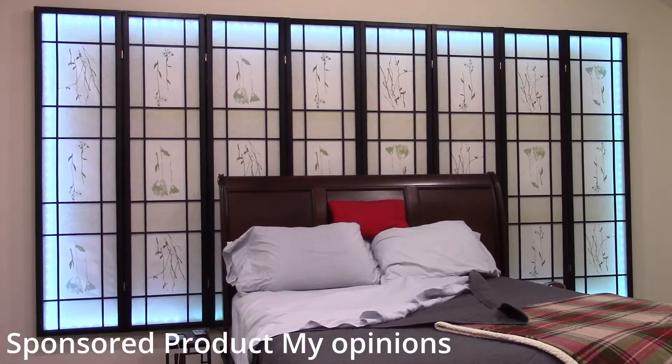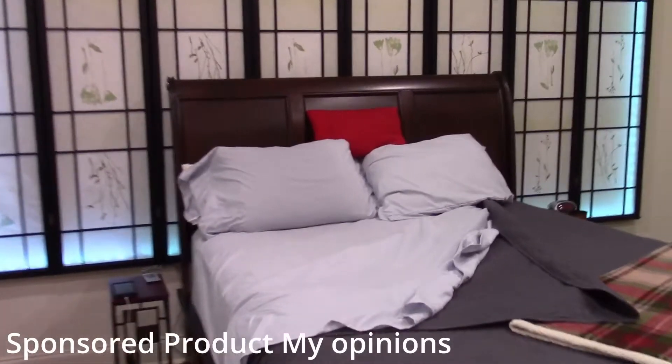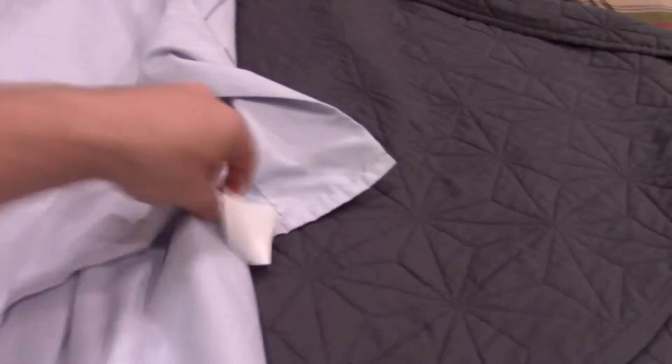All right everybody, I'm going to give you my thoughts on the sheets that I have. These are the Danjure. They're a microfiber type sheet. If we just flip this over right quick, I can show you that right there. It's a microfiber sheet.